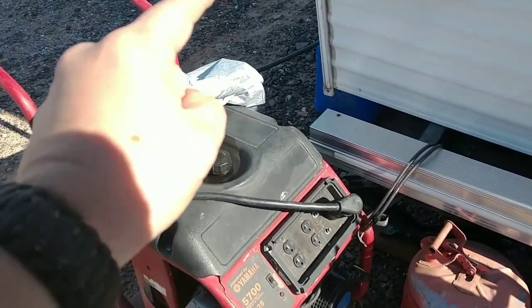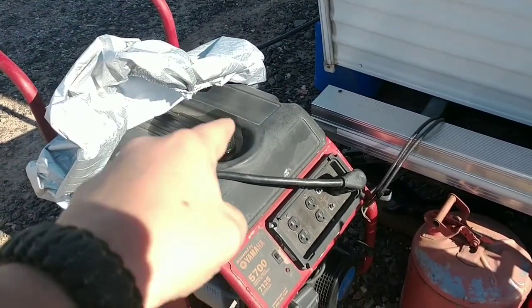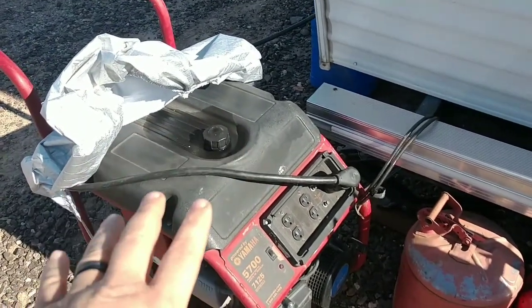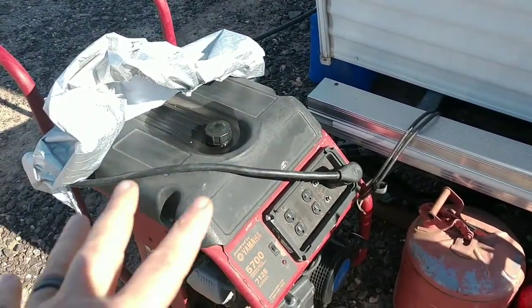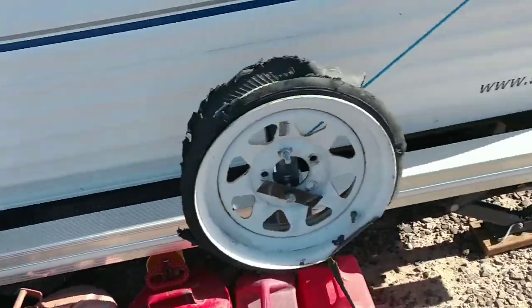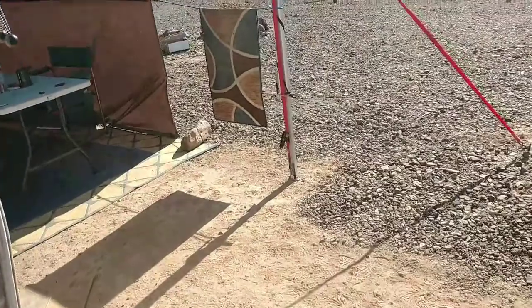I just went and got a new spark plug, oil, and everything for this today so I can change it out. This is actually overkill for what I need, but it works so I'm not going to bitch and complain. This is how I got it set up right now.